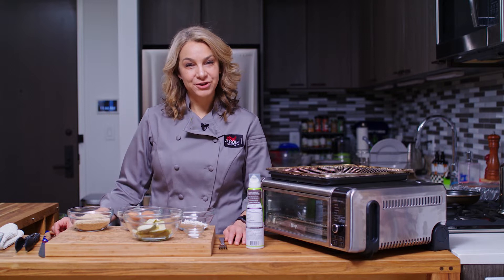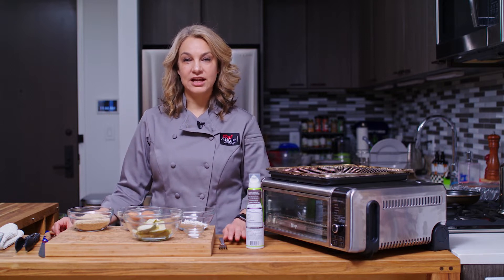Hi, I'm Abby. Welcome to My New York City Kitchen, where today we're making air fryer pickles!